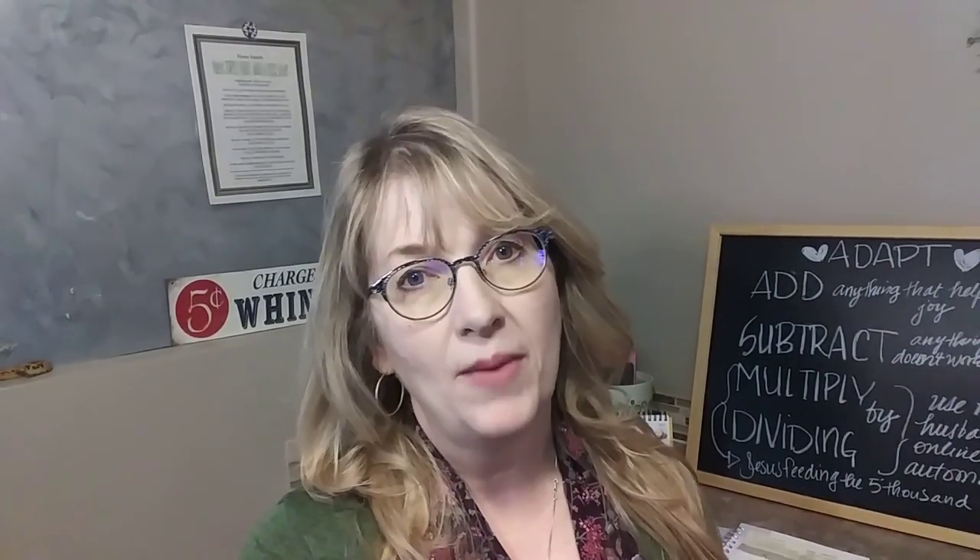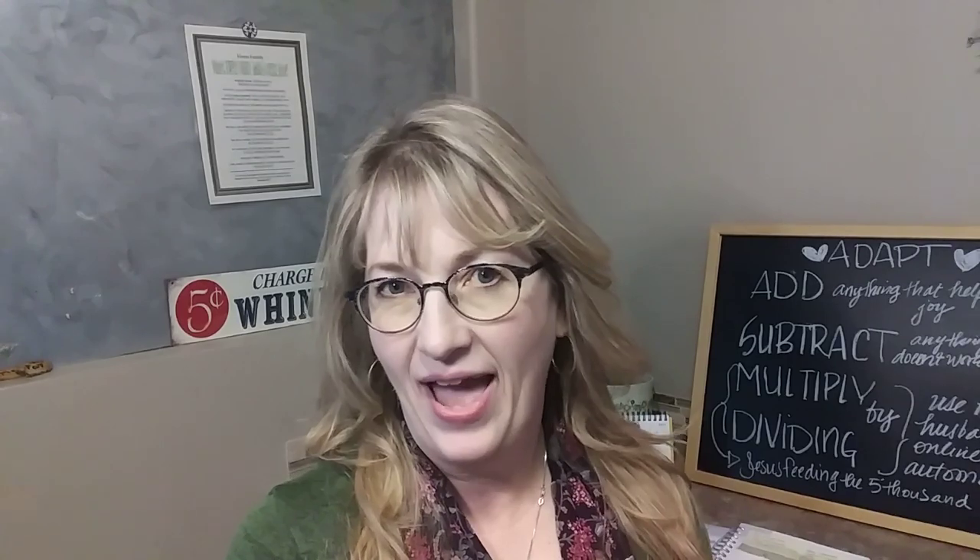Hi, this is Sherri Hayes with MomDelights.com. I'm the homeschool mom of 15. I've been doing it for 30 years, and I hope that you like today's video on how to make a clear book cover from a sheet protector.